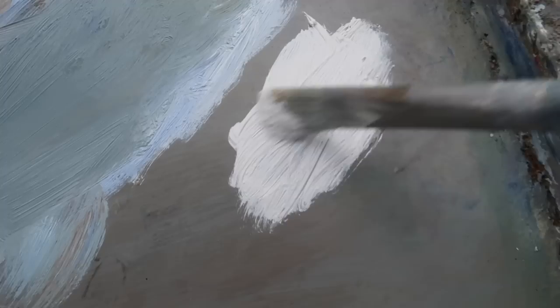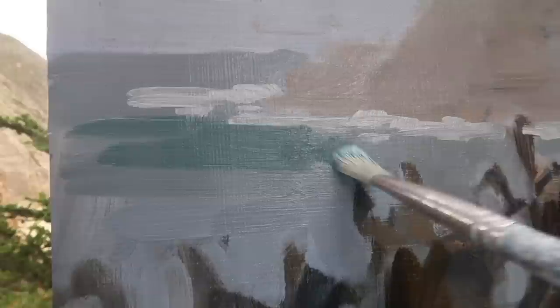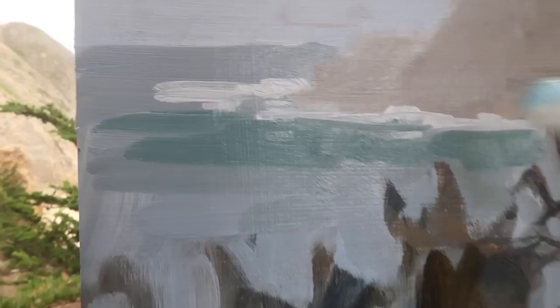Using phthalo blue, ultramarine blue, cadmium yellow medium, and a bit of alizarin crimson to put some green in here to suggest the foreground. Now I'm going in with pure titanium white to add the white water here, so I can adjust the values of the surrounding water and headlands — titanium white being the lightest value I can create. Then a darker blue-green with phthalo blue, ultramarine blue, titanium white, and cadmium yellow medium to see what contrast I can get between the white water and this darker water. I still feel like I have nice separation between the foreground and background.